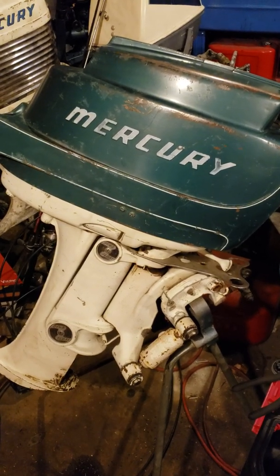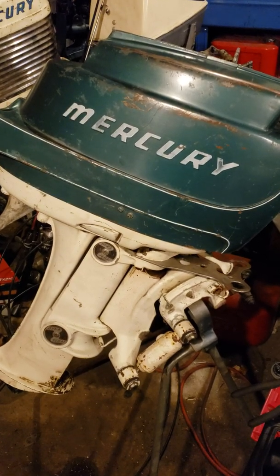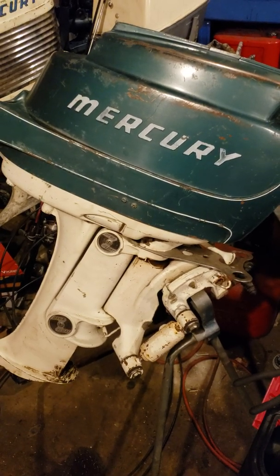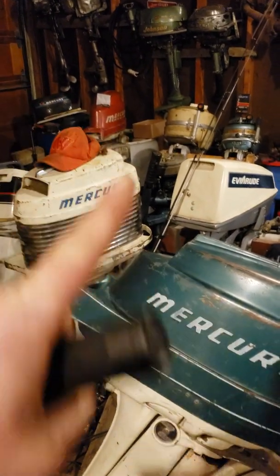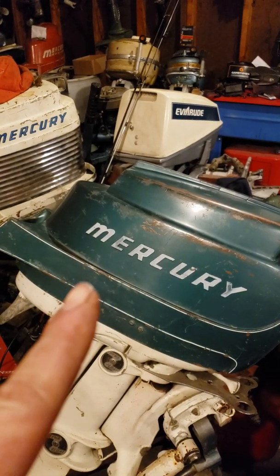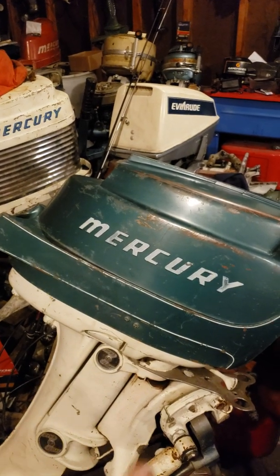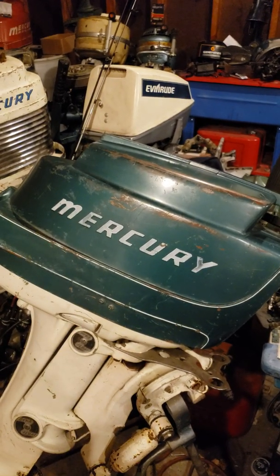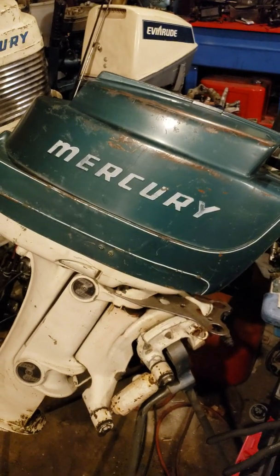Hello friends of YouTube, this is Vintage Merc Fan coming to you with a new video on how to do the water pump in the auto trans Mercuries — which will be the Mercury Mark 10, Mark 15. This is not a Mark 15, but the Mark 15, the Mark 28 — I believe that's all of them: the 10, 15, and 28.